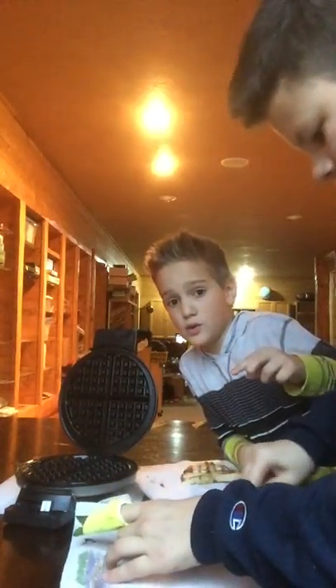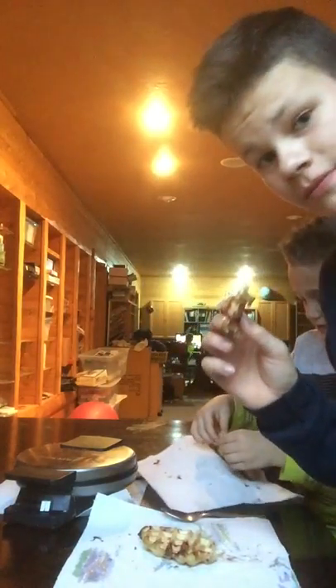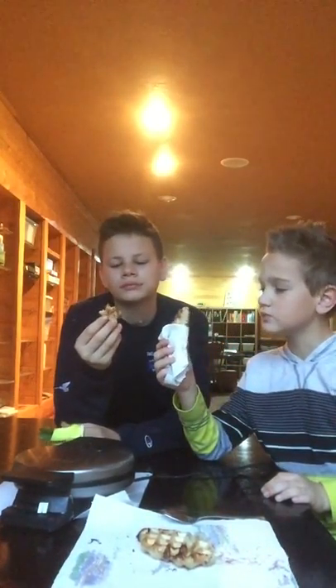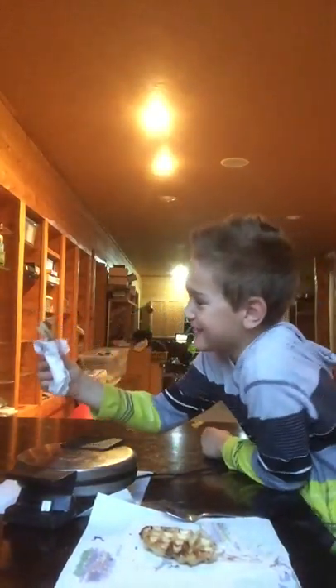Alright, you get a half, I get a half. We didn't use waffle mix or incorporate it into the cinnamon rolls - we just kind of found them in our refrigerator. We could sell these at a baseball game. Ready? Cinnamon-y goodness. It's pretty good!